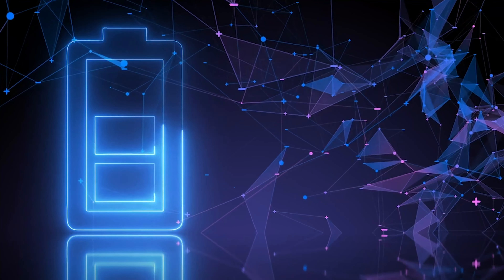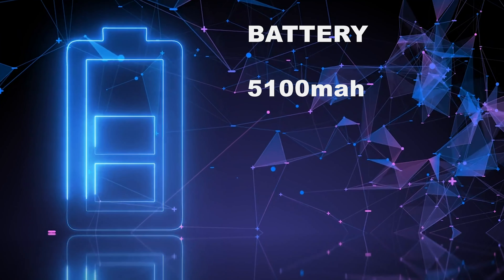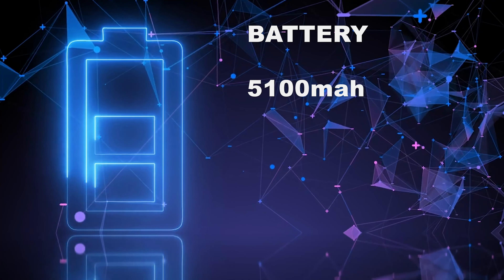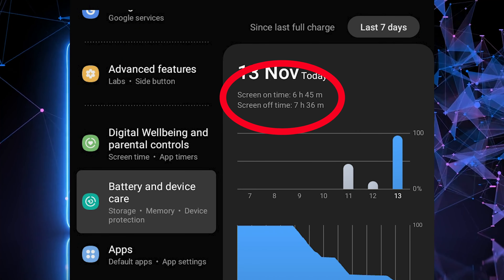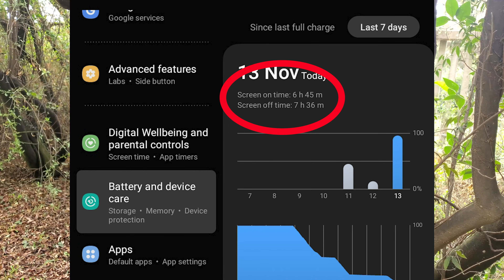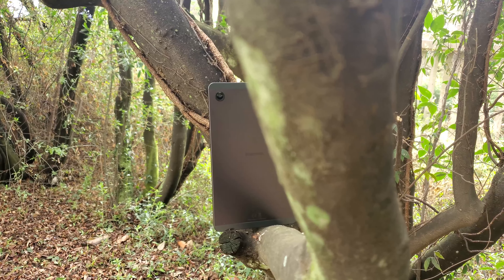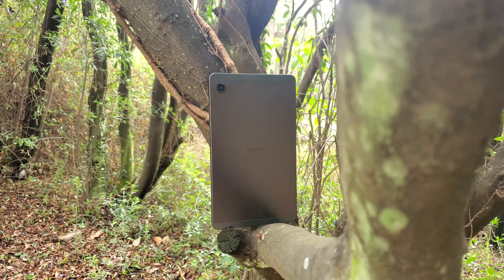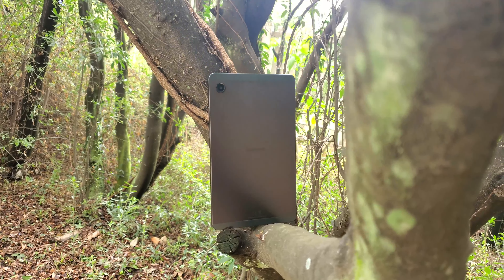The battery of the Tab A9 is just 5100mAh, which is what we see on many smartphones nowadays. In my one full day of using the tablet I got just under 7 hours of screen-on time, and the tablet just about lasted a day with light to medium usage. Based on my brief testing and initial thoughts, I think the Tab A9 will struggle with battery life in the long run.